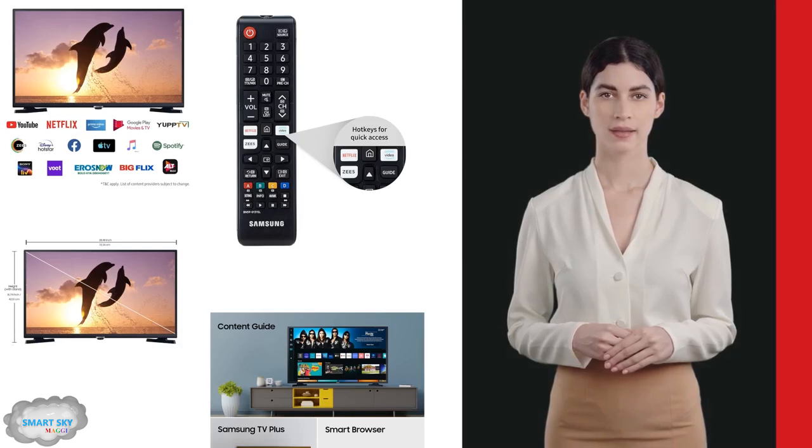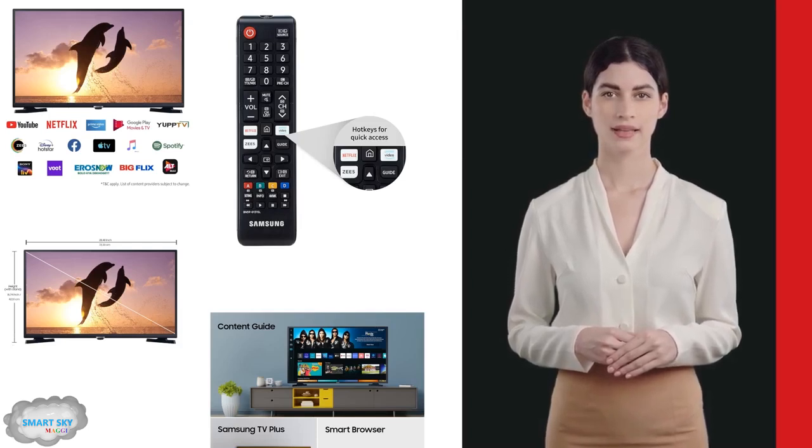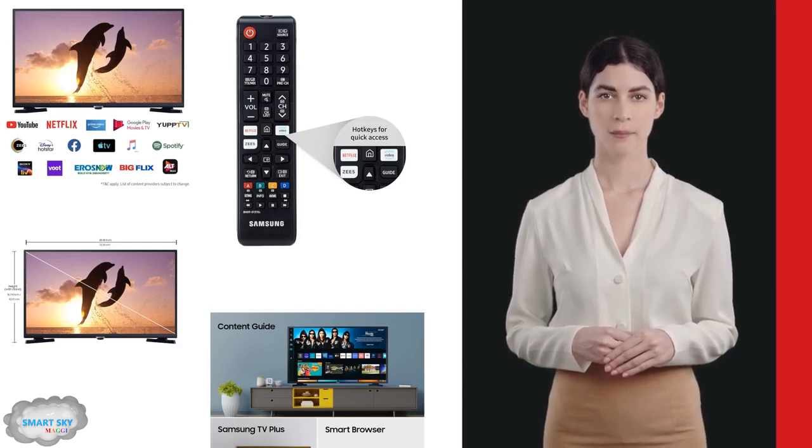With its sleek LED panel, mega contrast, and per-color technology, this TV delivers stunning HD picture quality in a slim and modern design.